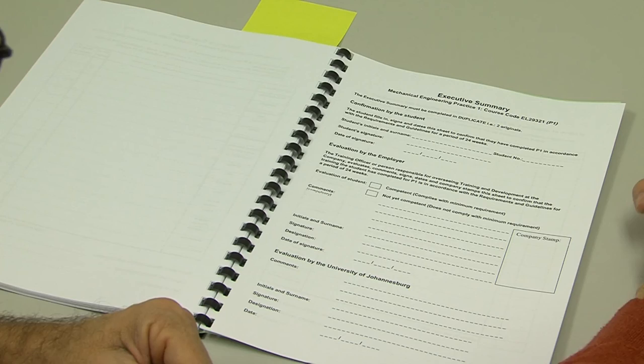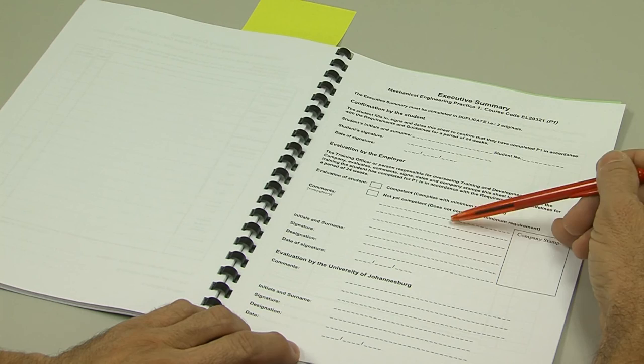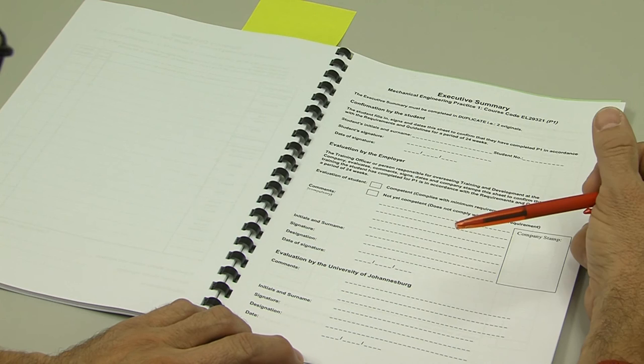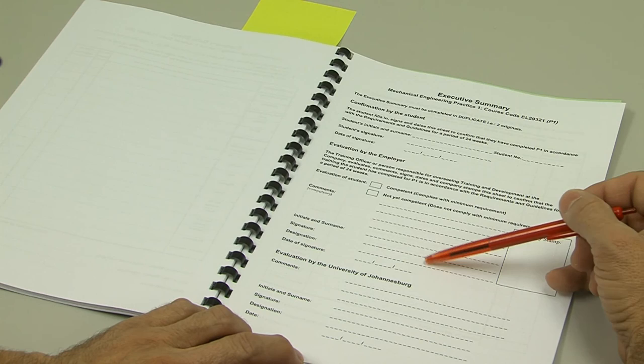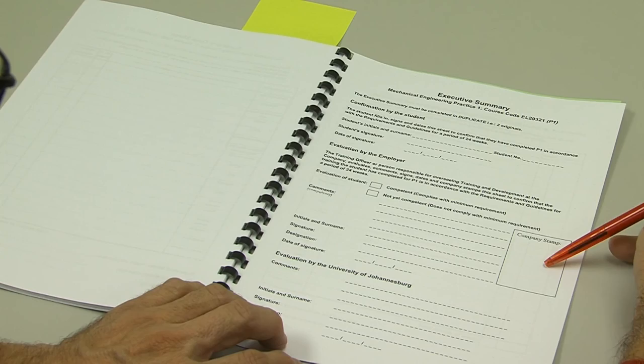I have no doubt that they will find you competent, but you need to work towards that. It's important that the employer writes comments in the space provided — I've noted that this is compulsory. They will then fill in their details: initials and surname, signature, their designation — could be an engineer or a human resources manager. Then the date of signature, and very importantly, a company stamp. This page needs to be filled in and signed off in duplicate as already described.